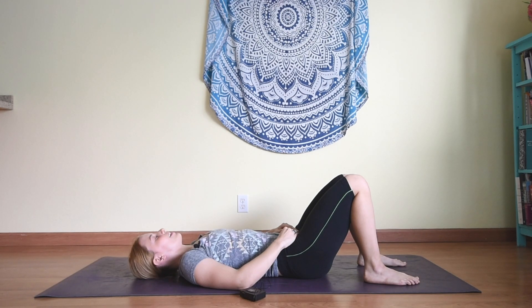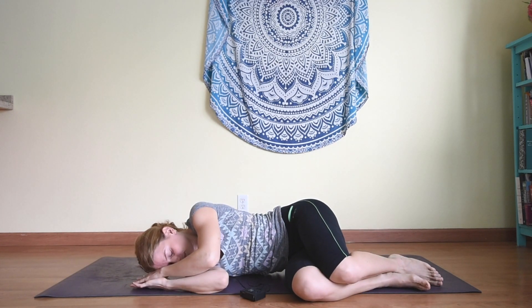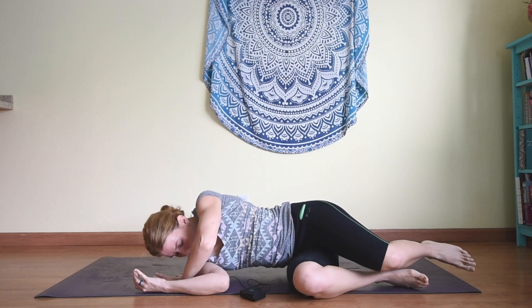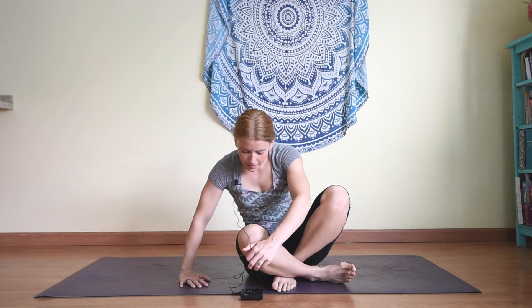Whenever you're ready — and it is absolutely okay if you're not ready yet — slowly roll over to one side, pausing a moment here. Then press yourself up to seated, taking it slowly, mindfully. Gradually opening your eyes. Namaste.